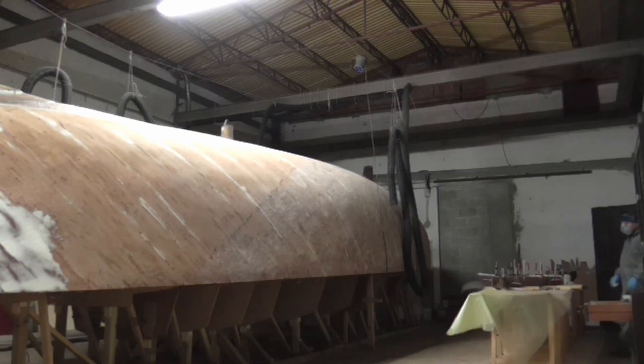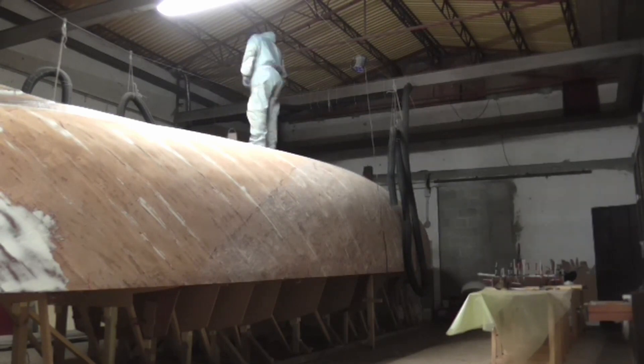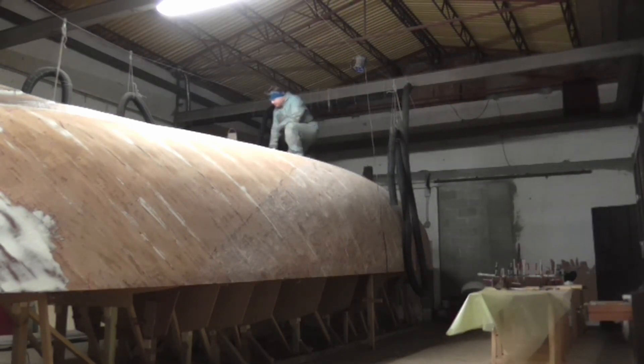Here you see some of the gluing phases. After gluing the three layers of wood seen before, I climbed onto the hull to trace the shape of the ellipse using the model. This is to simplify and make gluing precise.